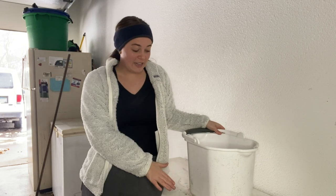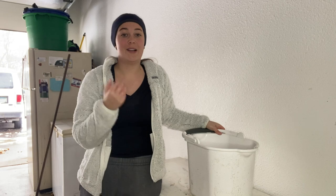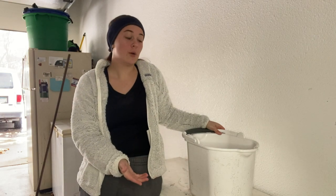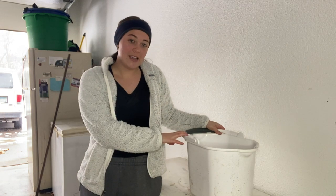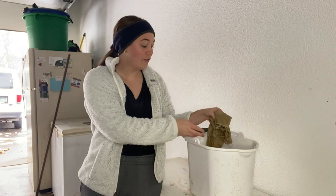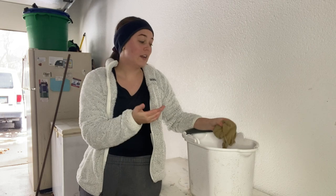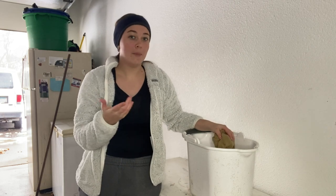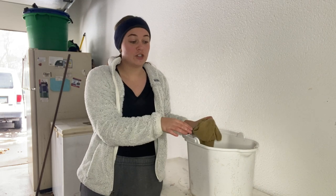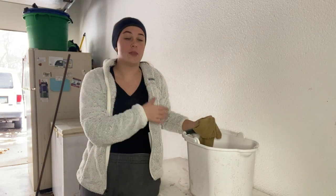Now that sanding is done there's a lot of sawdust all over the piece as well as dirt and grime from sitting in a garage for a while. I've got my white bucket here with warm water and Dawn dish soap, along with my microfiber towel. You could use an old rag too if you don't have microfiber towels, but I find it really helps take everything up, especially all of the dust. I'm going to make sure to wipe everything down because the next step is primer and we don't want anything on it when the primer goes on.